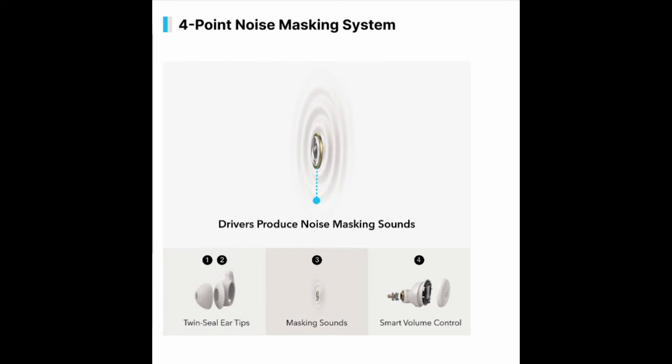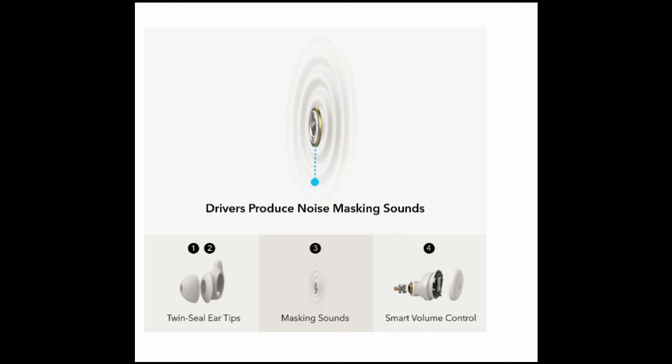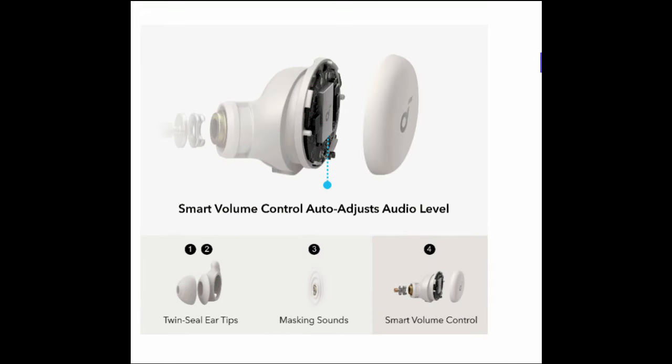Let's talk about the features. There's a four-point noise masking system. The first aspect is the twin-sealed earbuds — the buds fit very securely for me, recessed deeply in the ears, very comfortable even as a side sleeper. Second is sound masking: the buds produce masking sounds, and Soundcore has two dedicated snore-canceling white noise sounds that supposedly block low, mid, and high frequencies of snoring. I didn't notice much difference between those and the other background noises available. Third is the smart volume controller, which uses your phone's mic in real time — if ambient noise increases, the bud volume increases. I noticed some change but not dramatic. And remember, there is no active noise cancellation — it's essentially masking sound.